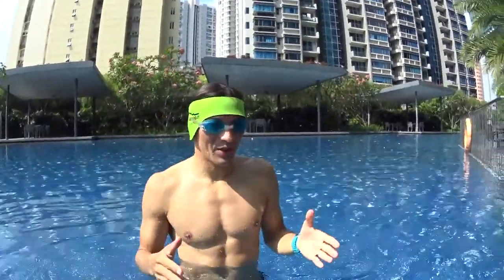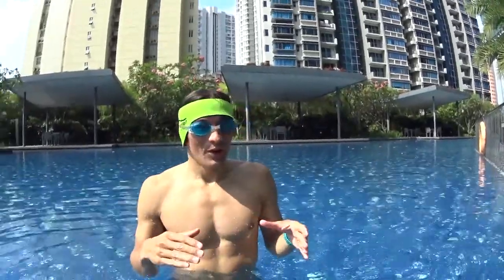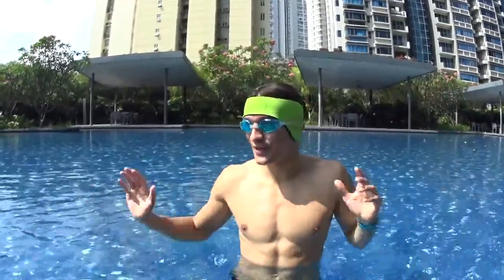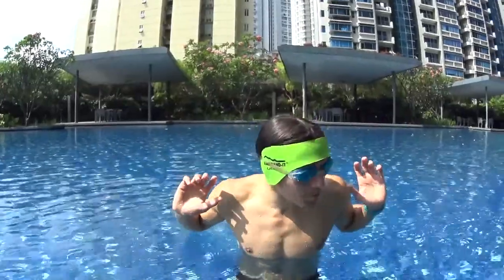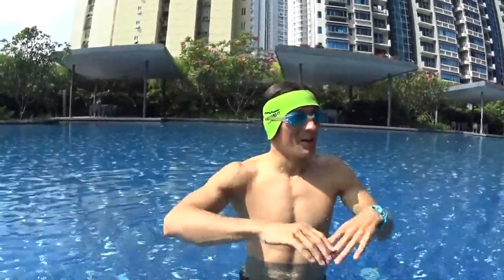Hi guys, this is Christian from swim2fly.com. Today we're going to learn how to swim breaststroke in one lesson of three simple steps. The breaststroke is one of the more complicated strokes in terms of coordination, especially when you're learning as a beginner, because it's all about double symmetric movement — pushing fast and being able to relax.